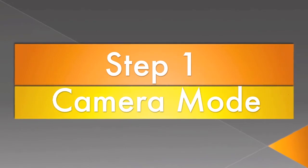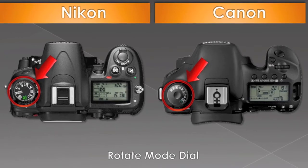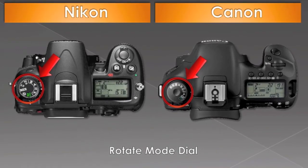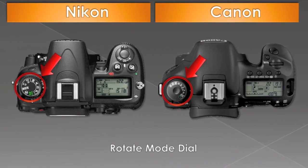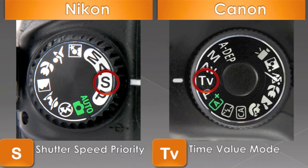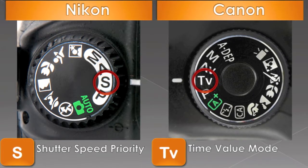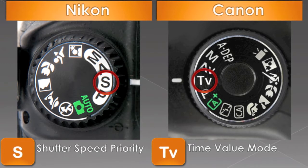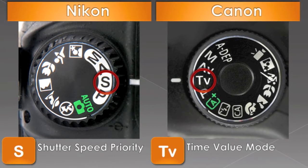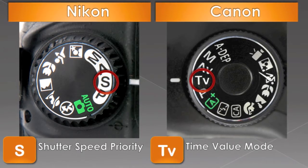Step 1: Choosing your camera mode. If you're using a point and shoot camera, you might find the camera mode in the menu. If you're using a DSLR, it might have a mode dial right on top. For a Nikon camera, rotate the dial to S, which stands for shutter speed priority. For a Canon camera, rotate the dial to TV for time value mode. This mode will allow you to manually change the length of time your shutter is open, also known as shutter speed.